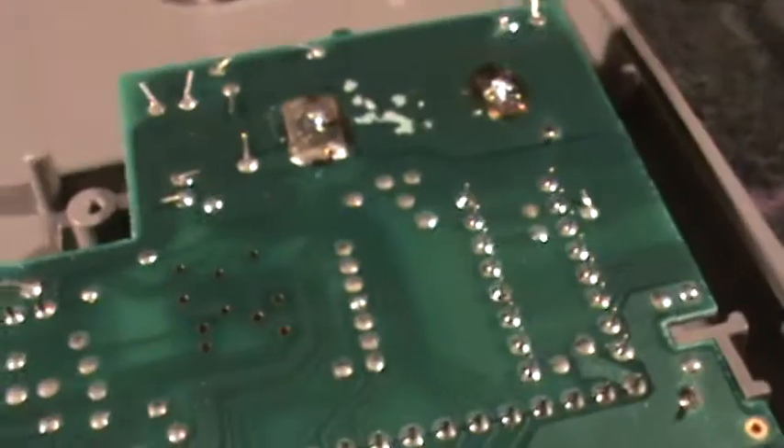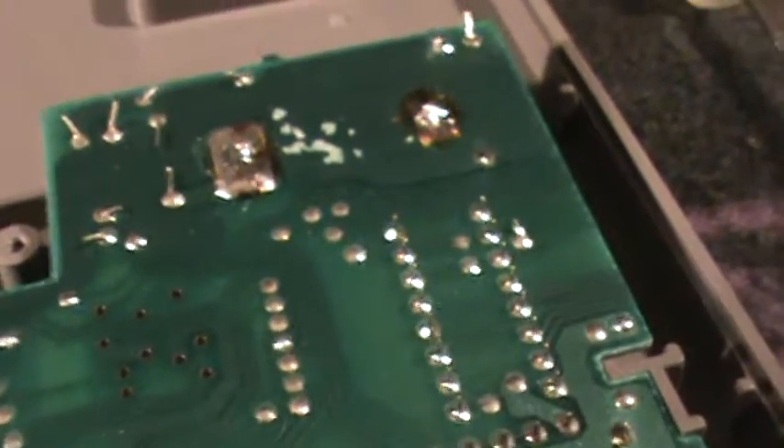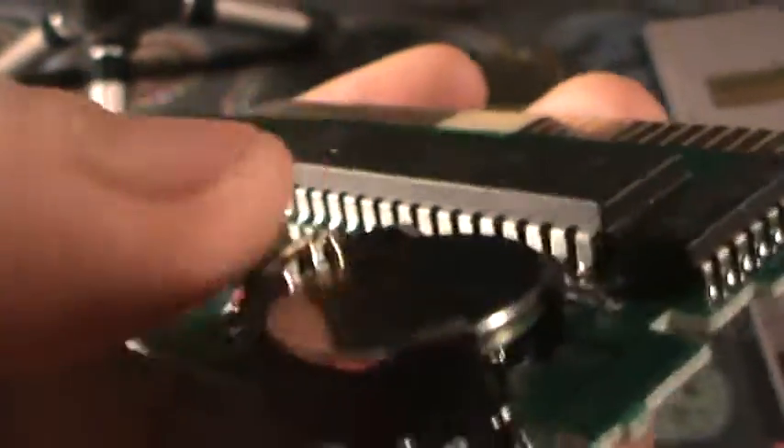I might undo that, modify the battery holder and give it another go. But this is the one that I'm proud of. I modified the battery holders.